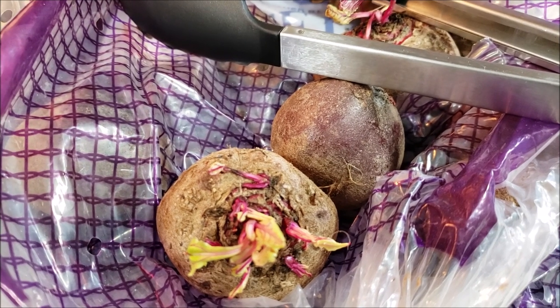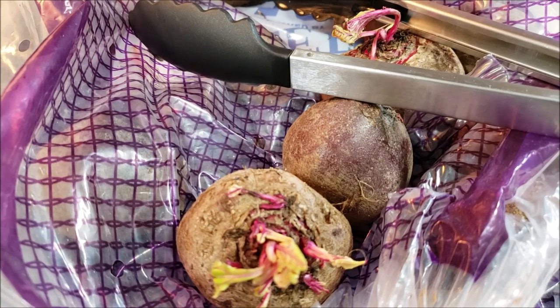Hello everybody, and welcome to Sutton's Days. Today we are pressure canning beets.